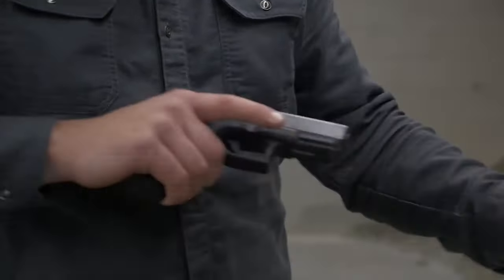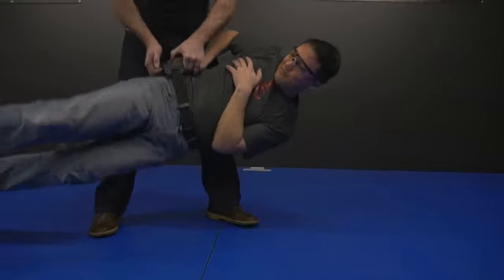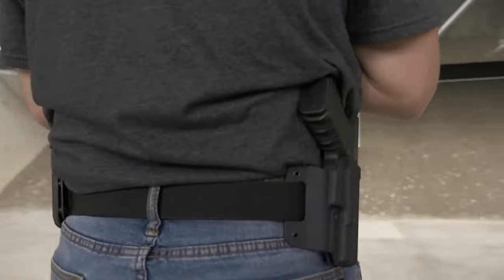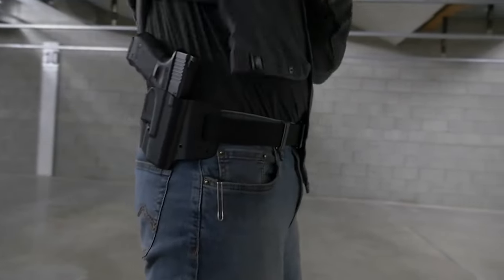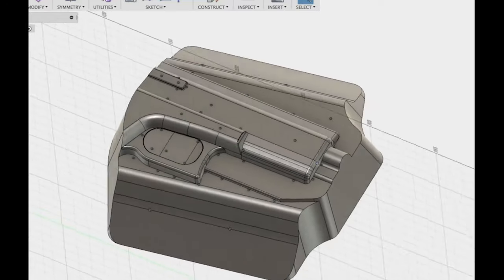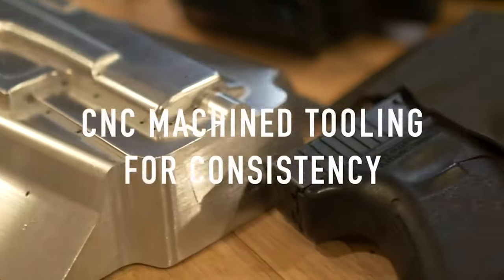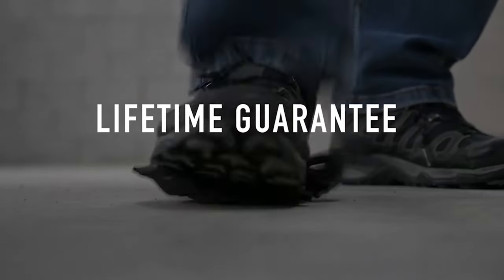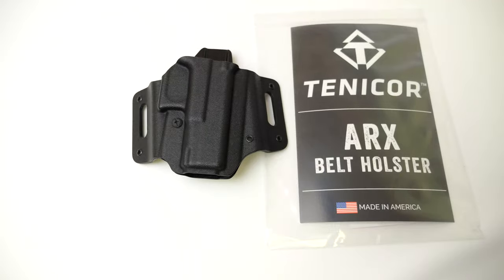The Tentacore ARCS is our outside the waistband holster. It was actually the first holster we introduced into the market. It went through a few years before releasing, going through a lot of different design iterations and thorough testing to make sure it was the best product we could put out there. It's intended to be carried either at your strong side hip point or slightly behind it. It really works best for people looking to conceal carry outside the waistband, making it a good option for general range use and it works great for concealment under a light to even moderate heavy amount of clothes.